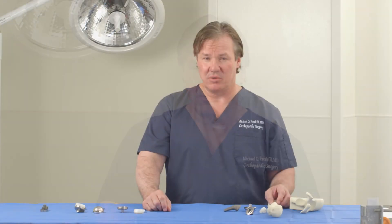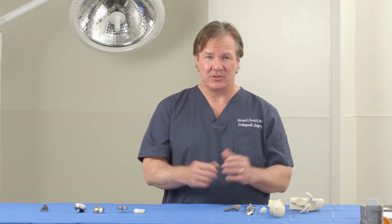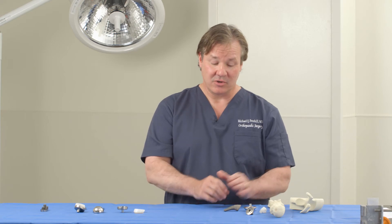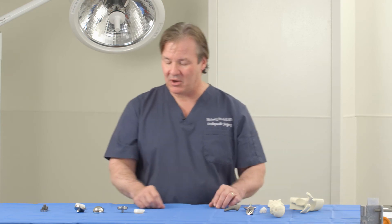In order to have an anatomic total shoulder, your rotator cuff has to be in working condition. The rotator cuff is a group of tendons around the shoulder that help us raise our arms in certain positions. For this type of implant to be utilized, your rotator cuff has to be in good condition. If not, you receive a different type of shoulder replacement called the reverse shoulder replacement.